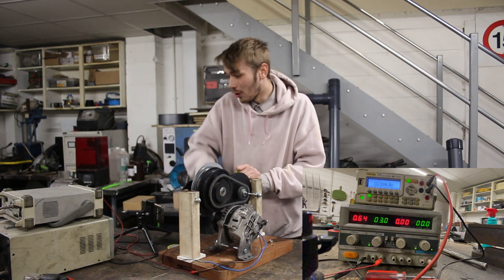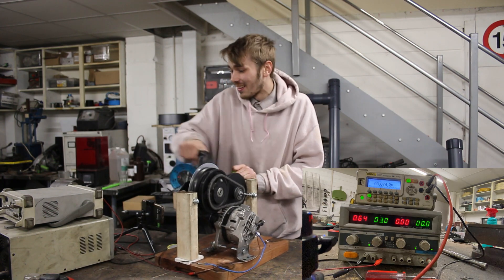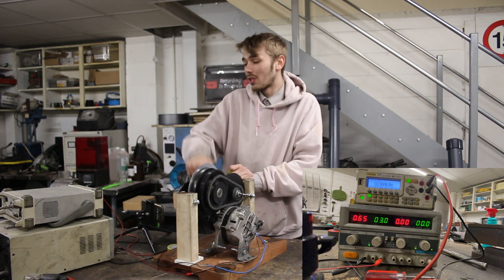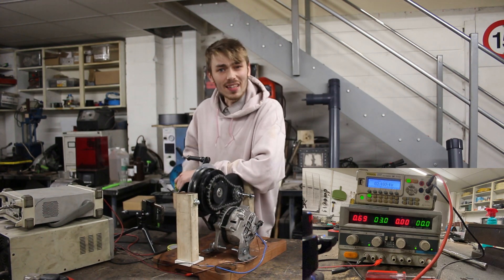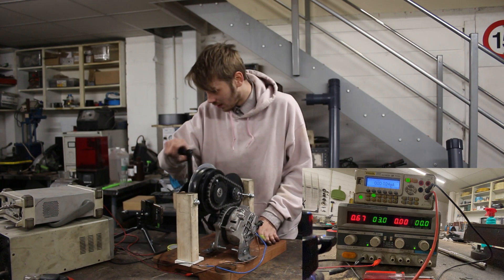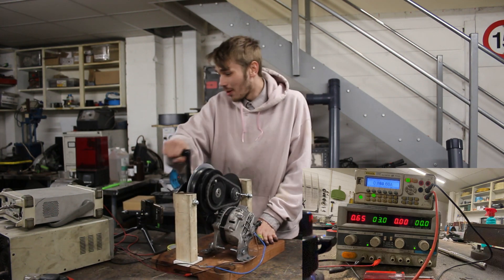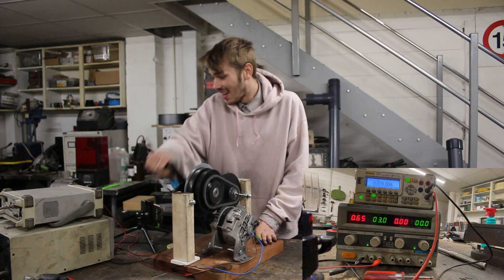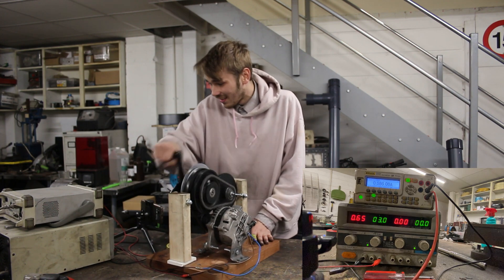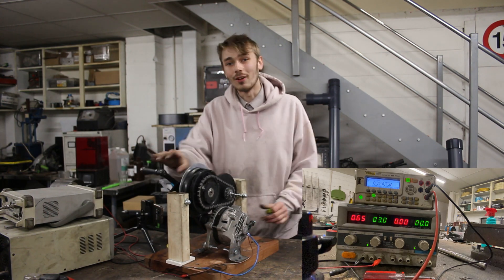There we go — 3.4, 3.5. It looks like we're going to get a peak generation out of this at around 2.8 volts. That's not bad. Let's see what it does in the way of amps. So let's see how many amps we can produce — 0.7, 0.8. It looks like we're going to generate anywhere between 0.7 to 0.8 of an amp.